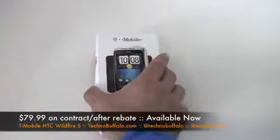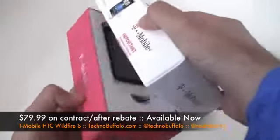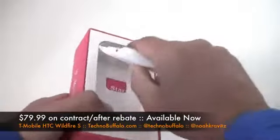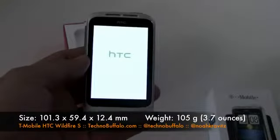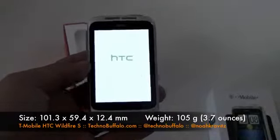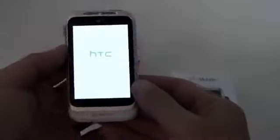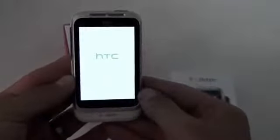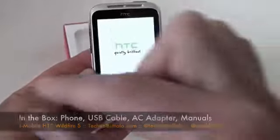This one comes in two finishes: black and white. The whole idea here is a little bit smaller — it's a 600 megahertz processor, but because the display is smaller and has fewer pixels, you don't really need the 1 gigahertz processor to move the pixels around. It's a nice, compact phone. They sent us the white version, and while it's booting up, it's got a 3.2-inch display.